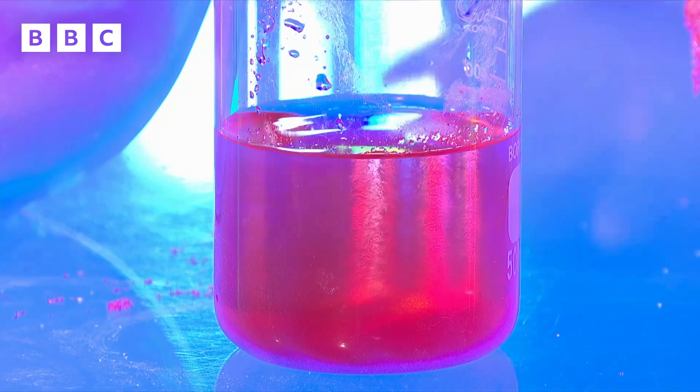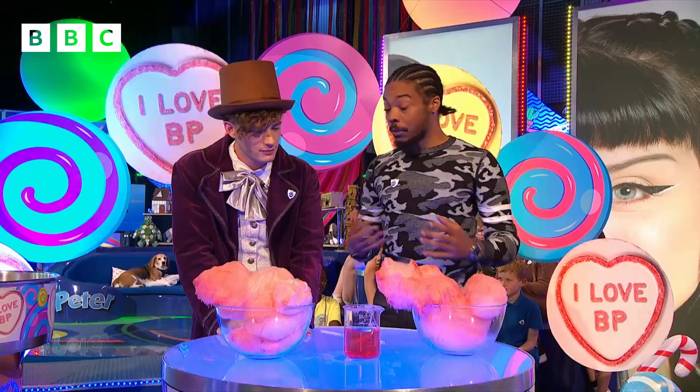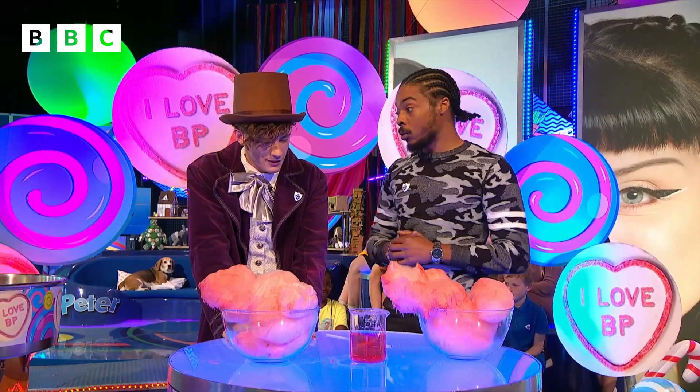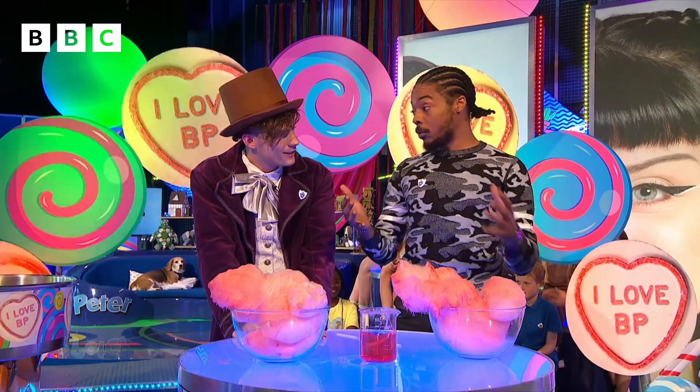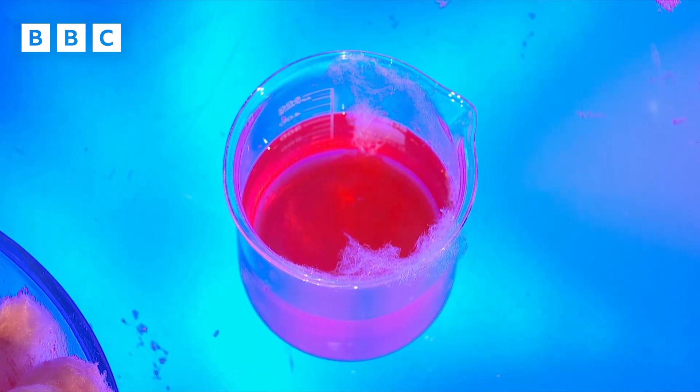Hang on — it can't be magic, there has to be some sort of science behind this. How does that happen? So, the water molecules have a positive and a negative charge, and the sugar also has a positive and a negative charge. When they come together, they bond together and the sugar dissolves into the water just like that.